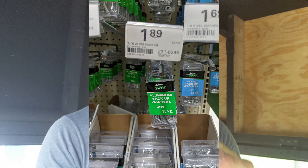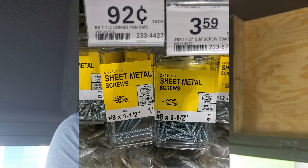I've got a number 8 by 1-and-a-half-inch sheet metal screw that goes through the hole. Then I take a 3/16-inch washer — the washers are like a dollar for 20. The pan-head screws, you can buy 60 for less than four bucks. Put that washer on there.